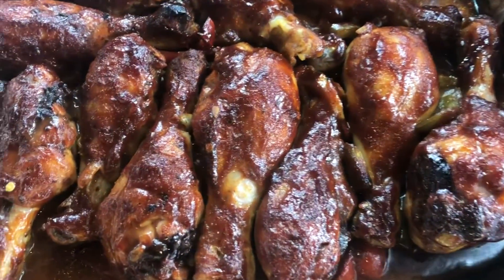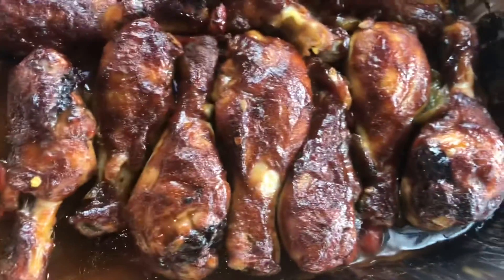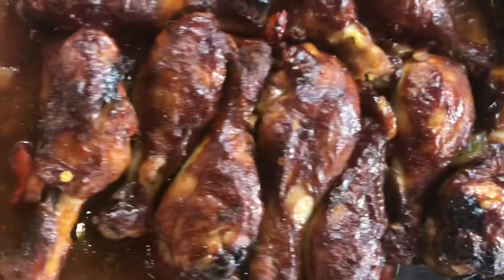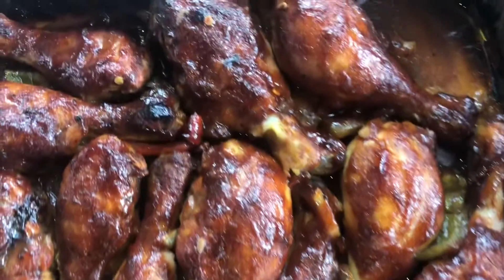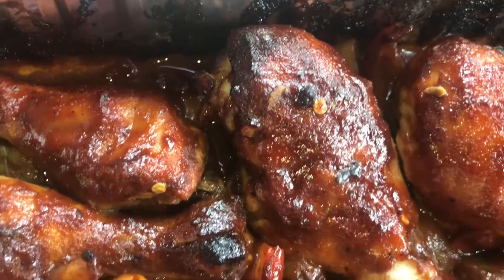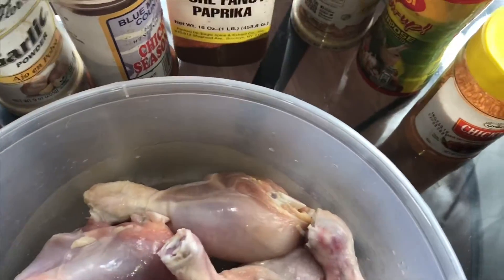Hi guys and welcome back to my YouTube channel. I'm just going to create a quick video here on how I do some barbecue chicken legs in the oven. This is really quick, it's easy, and that's why I'm going to upload it.